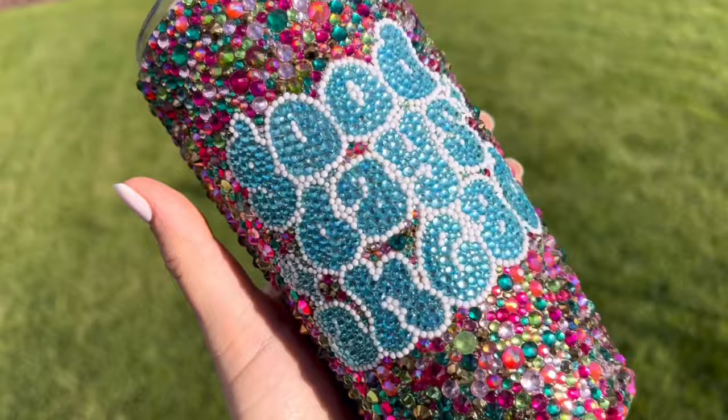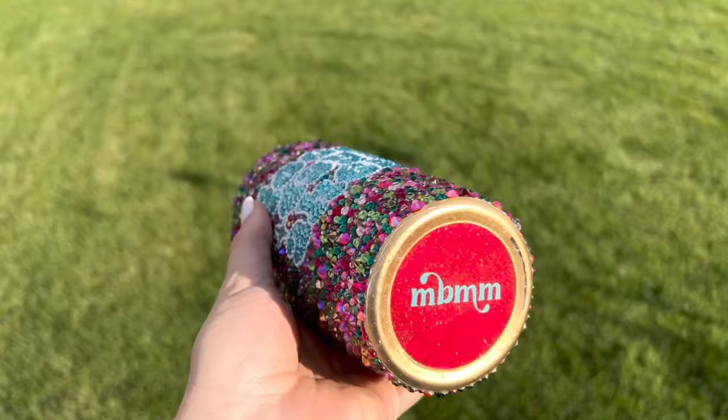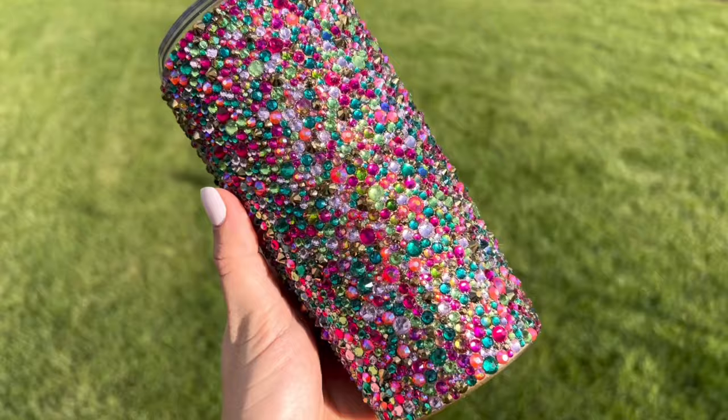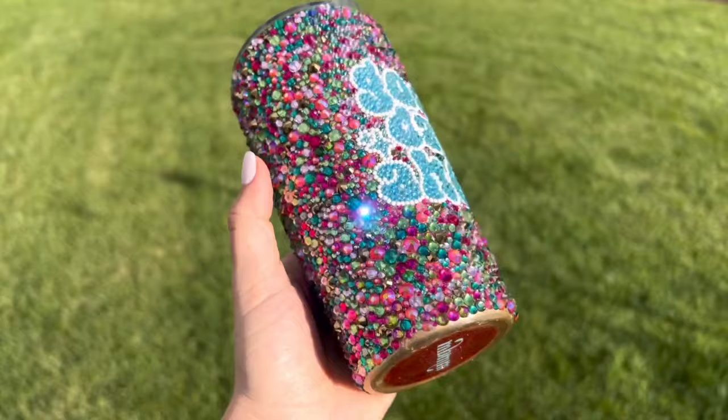Once I was done rhinestoning, we're all done with the tumbler. Here's what the final design looks like. I cannot wait to use this tumbler — this is going to be my new go-to coffee tumbler and I really love this Spring Court mix. I hope you guys enjoyed this tutorial. If you did be sure to give it a thumbs up down below. Don't forget to subscribe to my channel if you are not already, and I'll see you in my next video. Love you, bye!